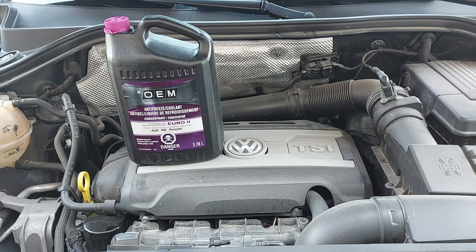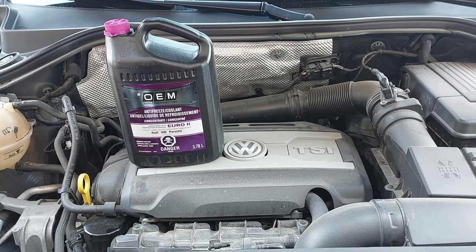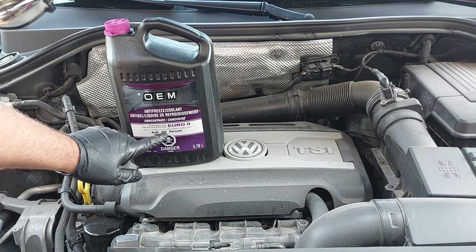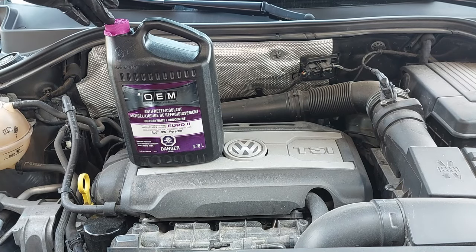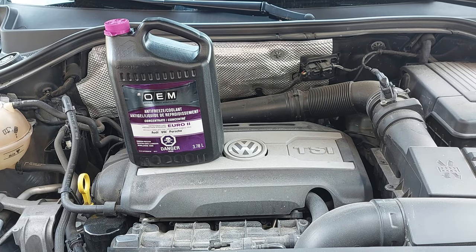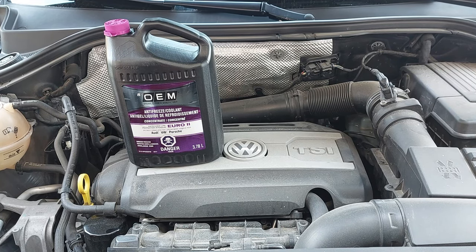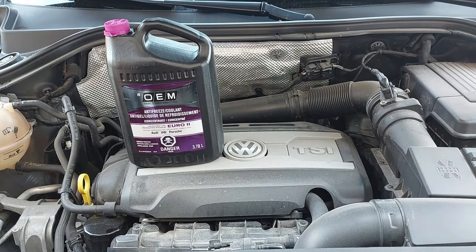Now we are going to be filling up the cooling system. I'm using the OEM coolant — it says it's for Audi, Volkswagen, and Porsche. It says Euro 2. This is the violet pinkish coolant. Just make sure you use the correct coolant for your vehicle. If you want, you can go to the Volkswagen dealership and just get the G13 coolant to be on the safe side.